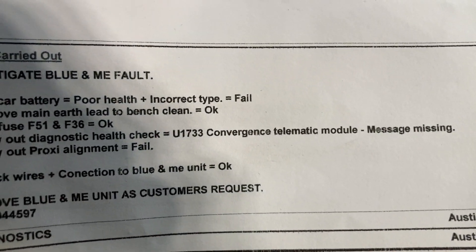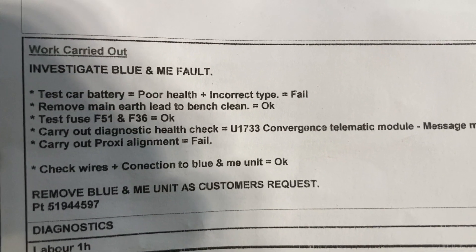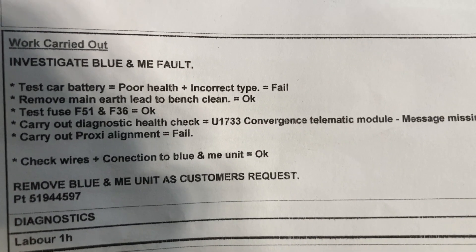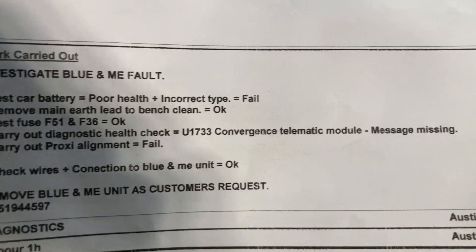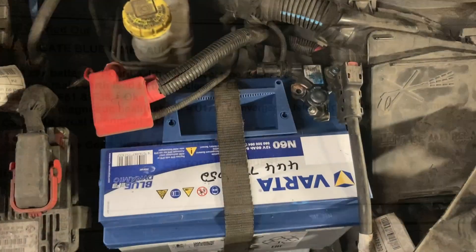There are a couple of different things that can cause that before we resort to ripping the module out. So we test the battery, have a quick look at where the electrical is going away from the battery, make sure we can get some current out of it properly, check the electrical system — fuses — and then afterwards do one more diagnostic and see where we go from that.